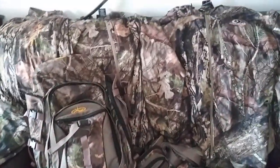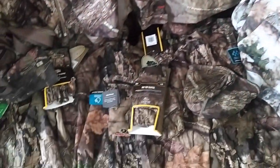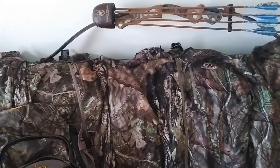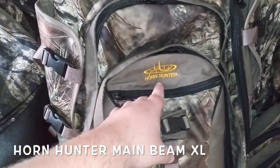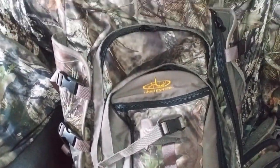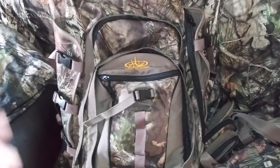All right, this is my 2020 lineup for my camouflage and a little bit of gear, and I'll give you the run-through now. Here is the pack I'm using for this year — it's the Hornhunter Main Beam XL. I haven't got it set up yet, but once I get everything in there, I'll do another video showing you kind of what I take in the woods.